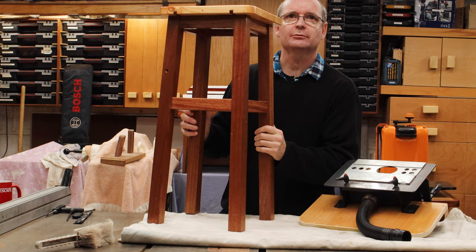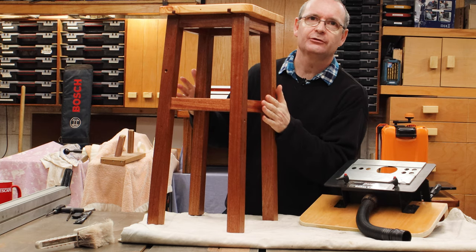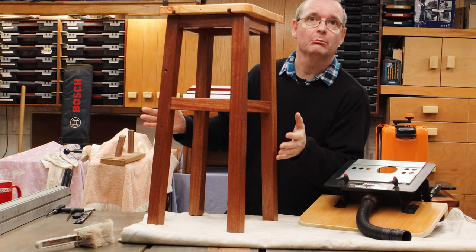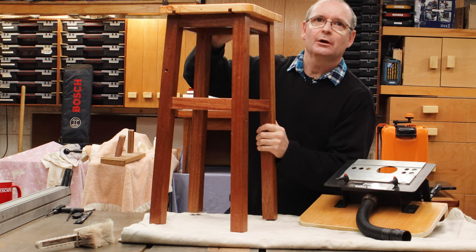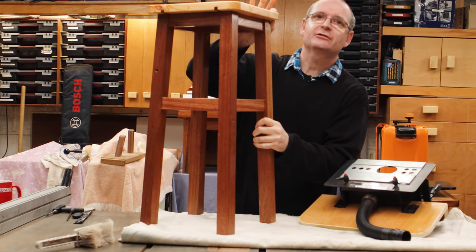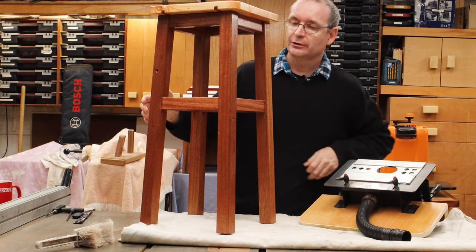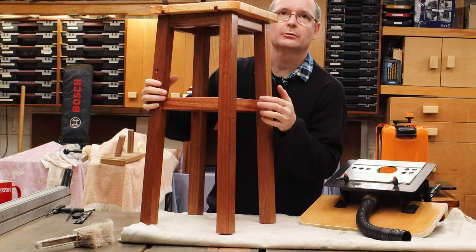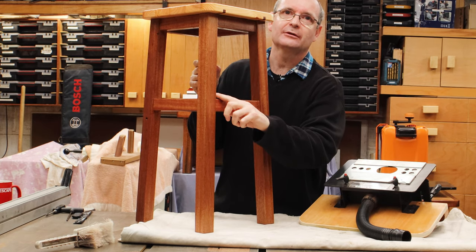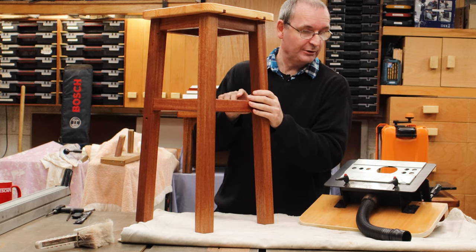This is my new shop stool and as you can see it's completely made out of wood. It's a hardwood — don't ask me what species because I haven't got a clue, to me it's just brown. The top is a softwood — quite a nice thick slab — which gives you a nice flat surface to sit on. All the rungs, as you can see here, all the way around, are all mortise and tenon jointed into the legs.